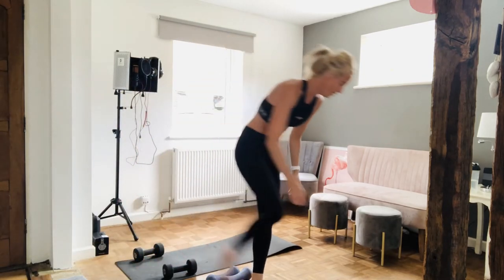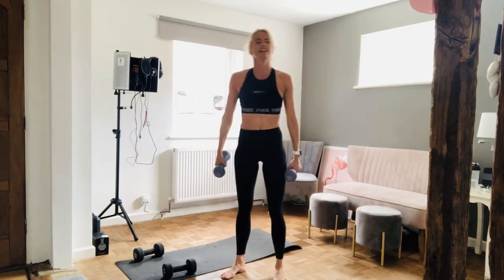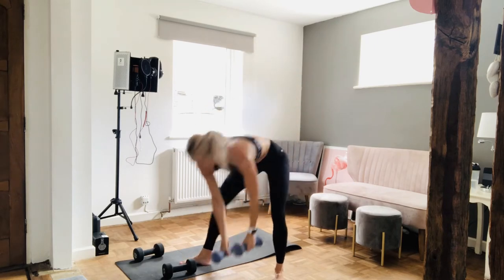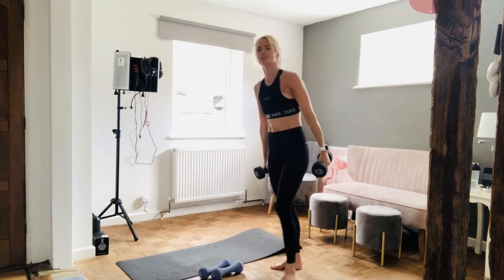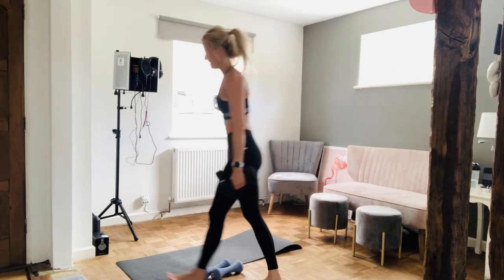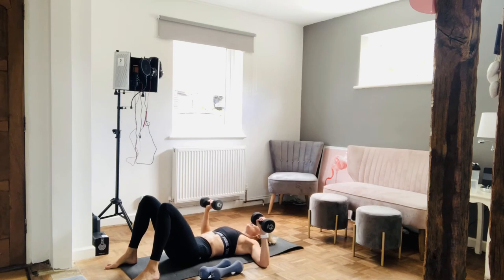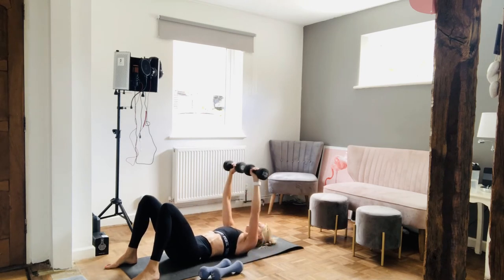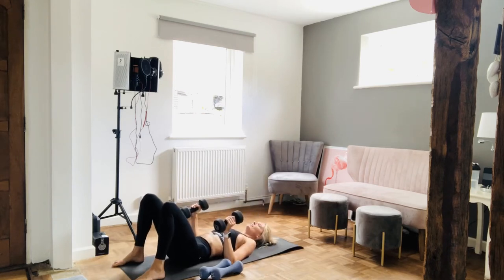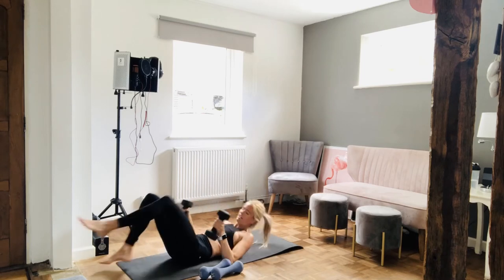Down to three reps now — got completely confused with what we were on. Shoulder press, you ready? Three reps — three, two, one, let's go — one, two, three. Bent over rows — in three, two, one — one, two, three. Chest press — get ready, in three, two, one — one, two, three. Close grip — just give you a couple of seconds if you're changing over — in three, two, one, let's go — one, two, three. Good work, we're down to two.